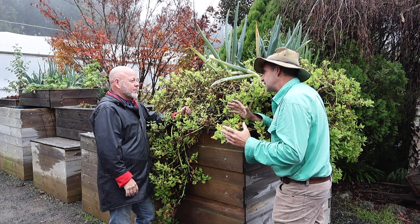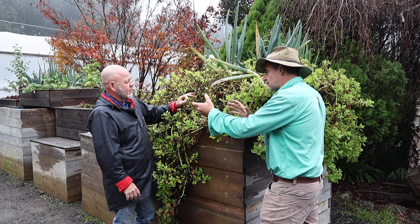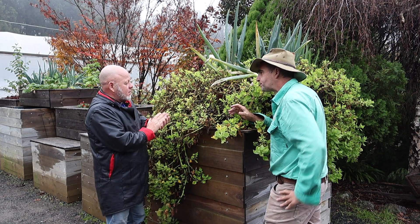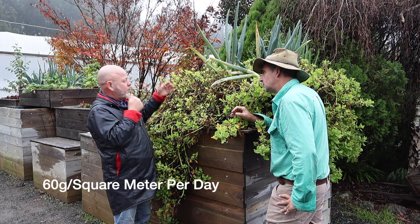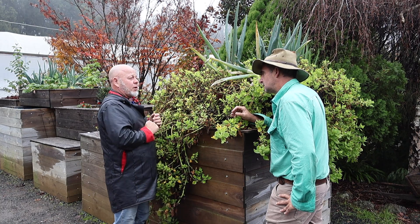When feeding your fish, the rule of thumb is 60 grams per square metre per day — that will give you good plant growth.